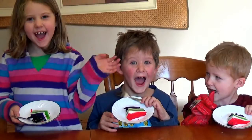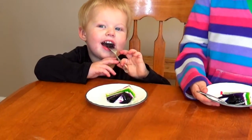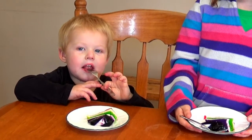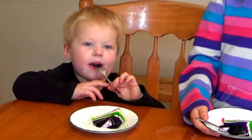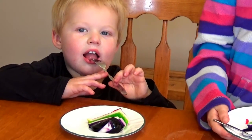Thanks friends for joining me. Remember to be kind to one another and love one another. See you next Friday! Bye! Can you say bye, Titus? Can you say bye? Bye-bye!